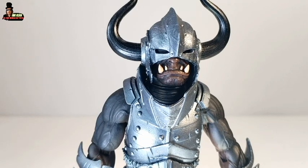Welcome back, my friend. This is Mr. Alan in the world of toys, and today is the review of Mythic Legions' Shadow Orc Grunt.